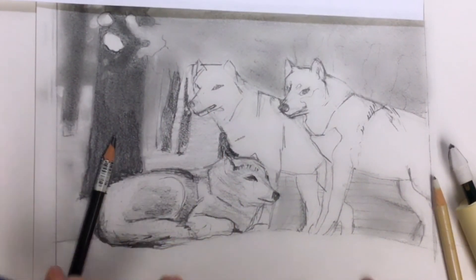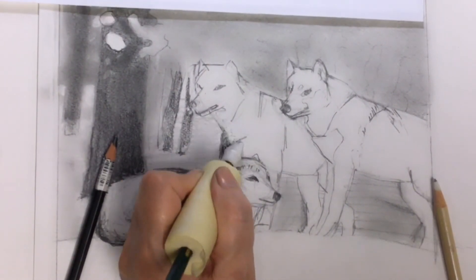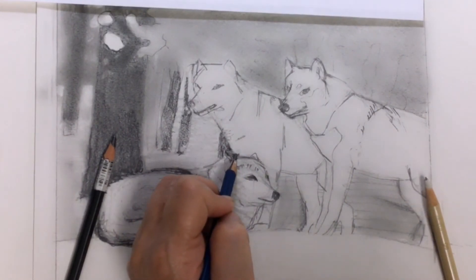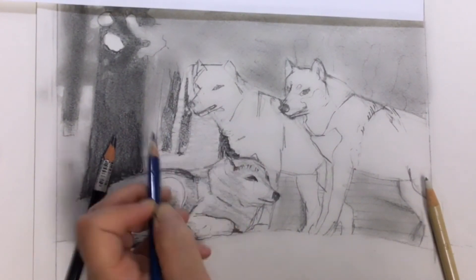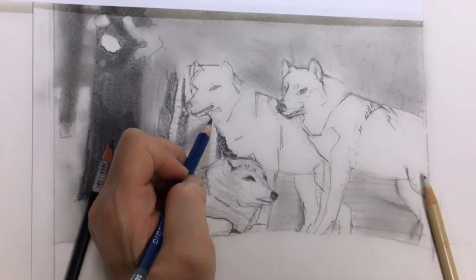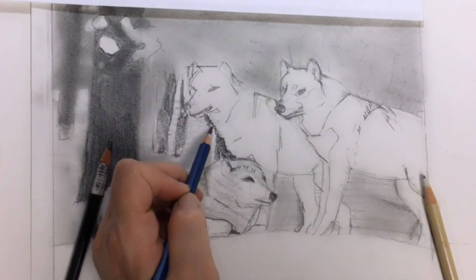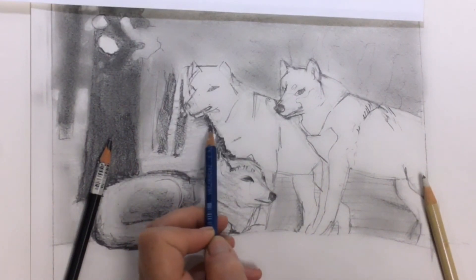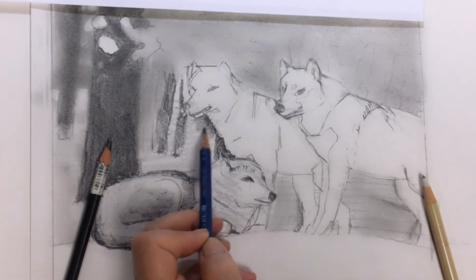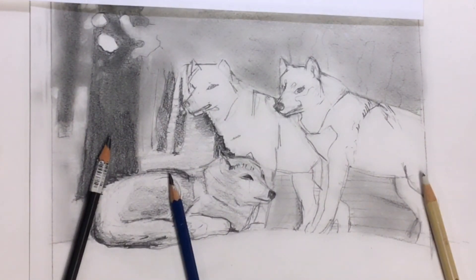Right now I just learned a lesson. I was trying to do the zigzaggy fur thing — where I shade away from the wolf — but I was using a really soft pencil and it wasn't helping. It wasn't doing what I needed it to do. So I switched pencils and that helped a lot. I'm shading away from the wolf, and now I'm going to use a blending stump to blend away.